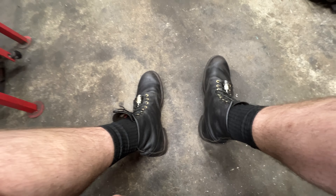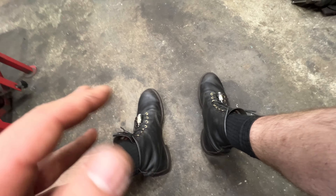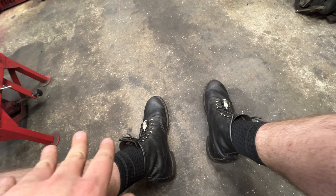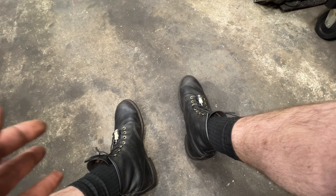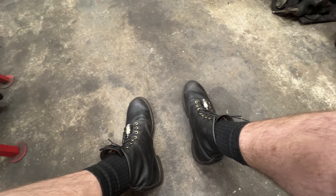The break-in procedure online says one month. I'm going to tell you right now: two months, they're almost there. Three months, they're absolutely perfectly broken in. If you feel they're a bit tight when you first get them, they will stretch — it just takes time and you've got to keep wearing them.